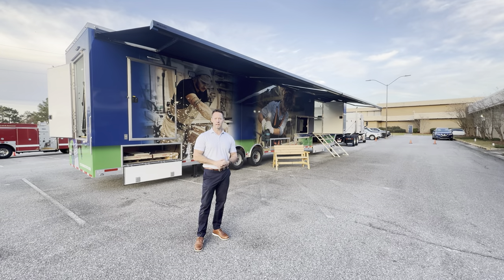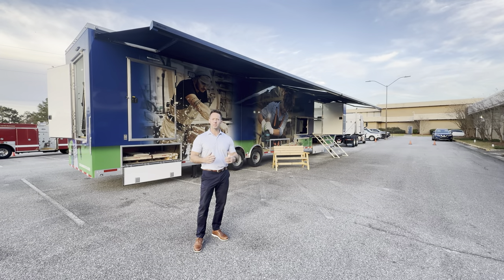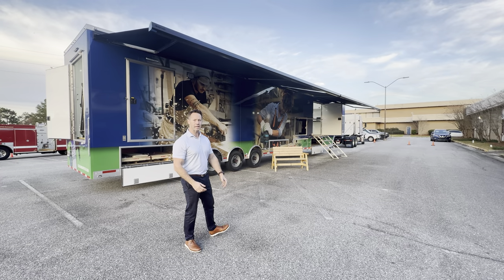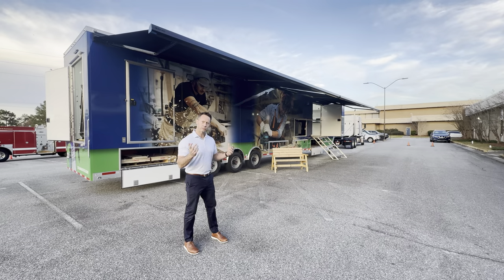Hi, this is Chris Shear with Technical Training Aids, and we want to thank Columbus Technical College for allowing us to design, build, and equip this amazing mobile construction trailer. Come on and check it out.